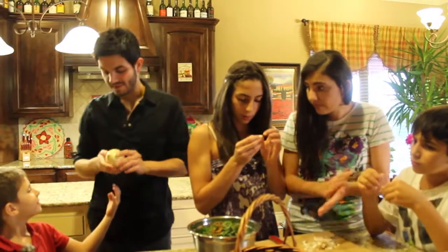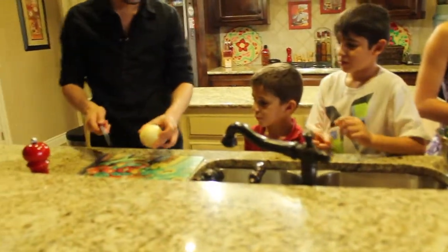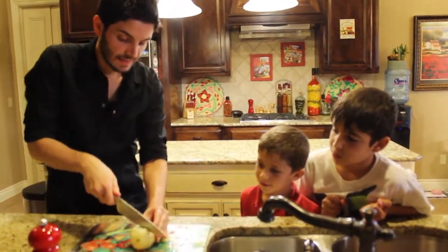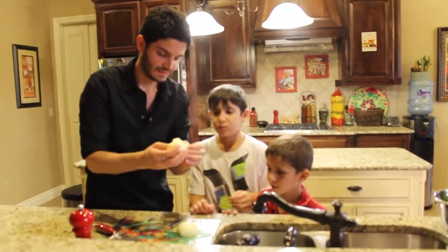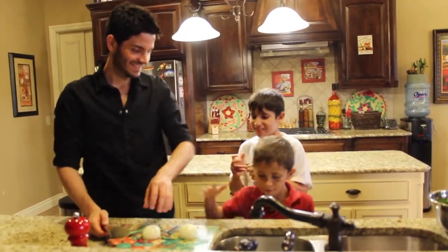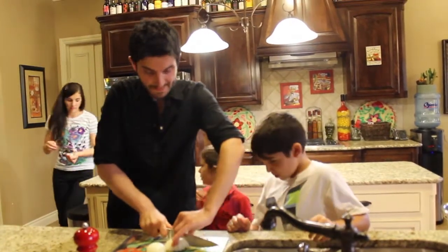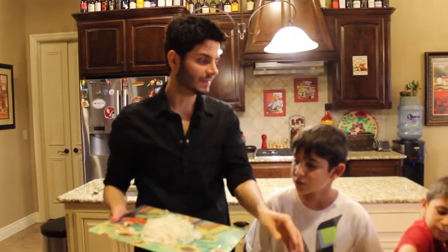So I'm going to chop this onion and I'll show you how to do it. You grab it like this, cut off this part, cut off that part, then cut it in the middle. Take out the inner piece and then chop it really finely. This onion is for the meatballs. We're going to put all these onions with the meat mixture.